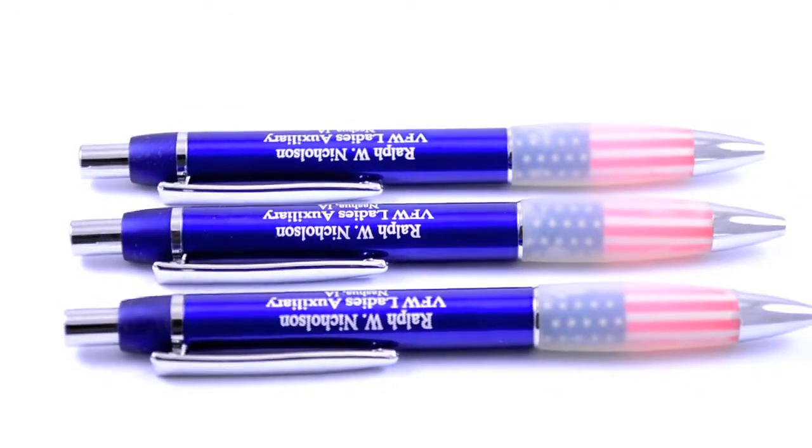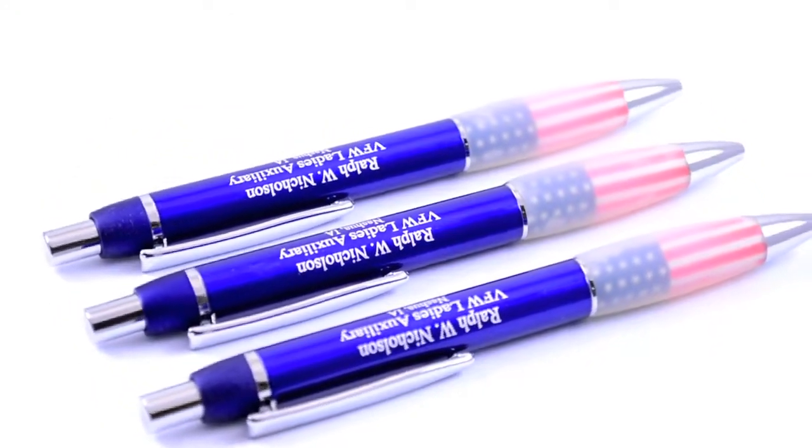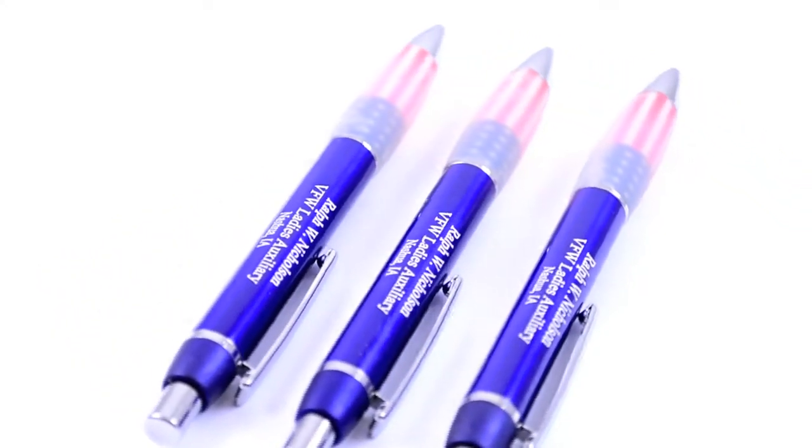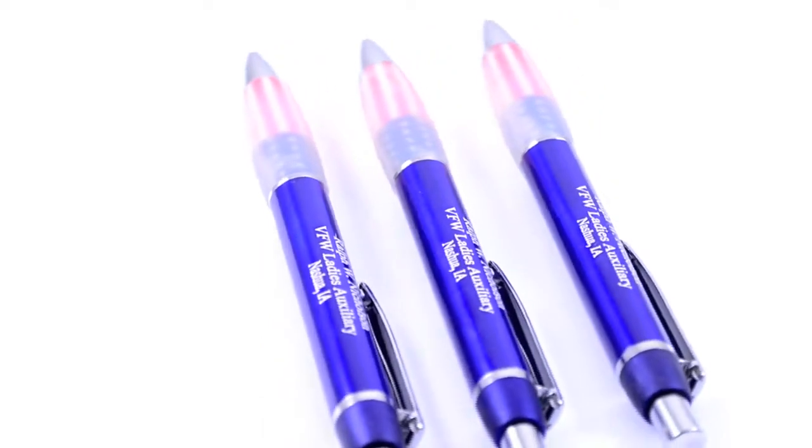You don't need to wait for the Fourth of July or Memorial Day to show your patriotism. You can show your true colors all year long with our executive style patriotic metal pens. These classy pens come with a metallic blue barrel and silver metal accents.